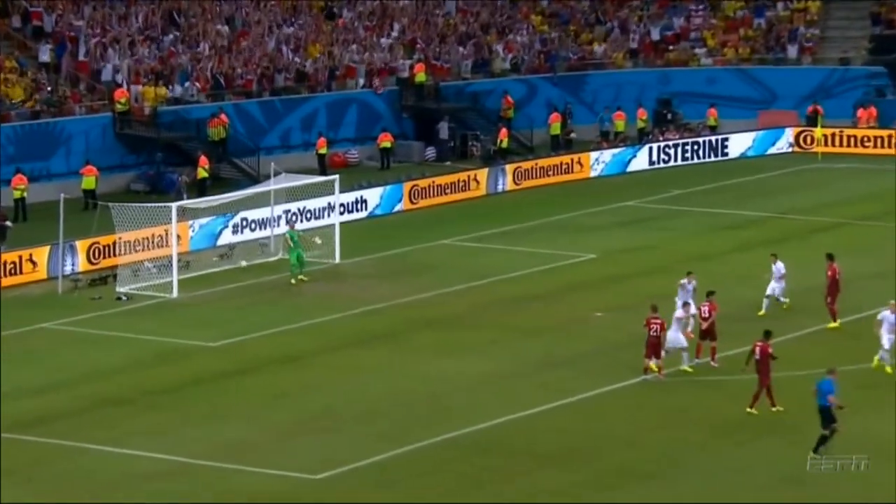Shooting is obviously one of the most important skills because this is how you win games. This is how countries jump in the air. It's a super important skill.